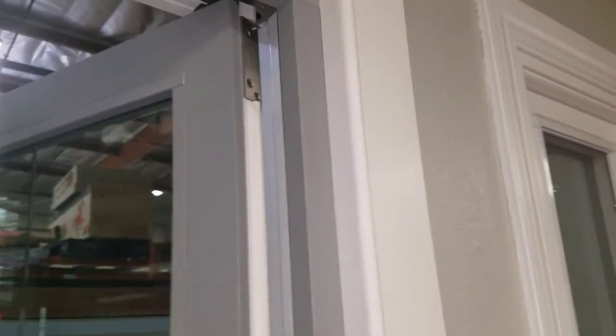There's another adjustment up towards the top of the door. It's a little harder to see, but it's right inside that hole — another Phillips head. It works the same way: turn it to the right and the door moves to the left; turn it to the left and the door moves to the right.